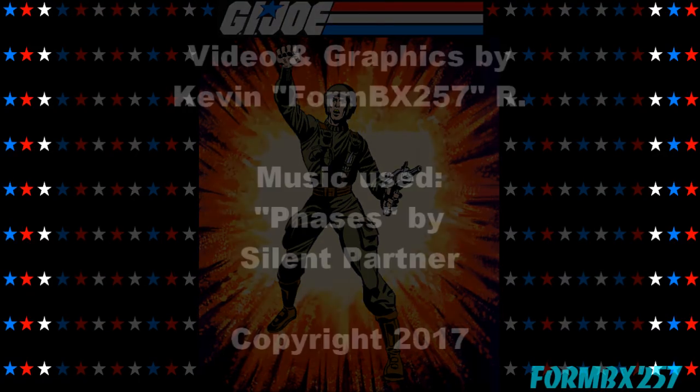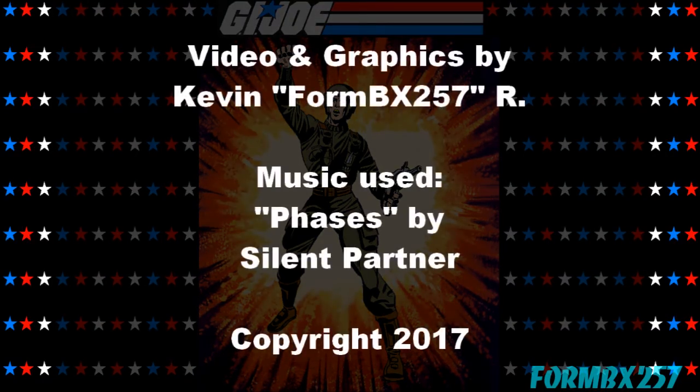Well that's all the time I have right now. Please check out my Facebook page for more information and behind the scenes photos for these reviews. Thank you for watching this video and stay tuned for next time to see another 1980s G.I. Joe Tour Review. See you then.